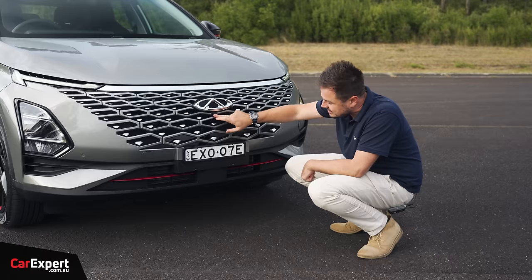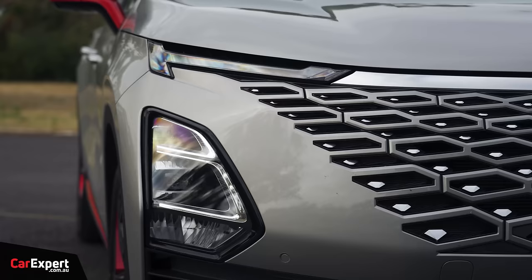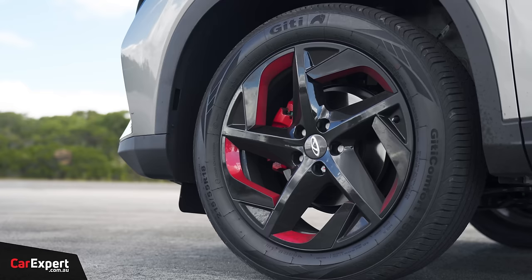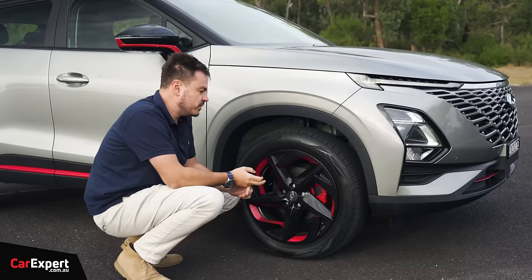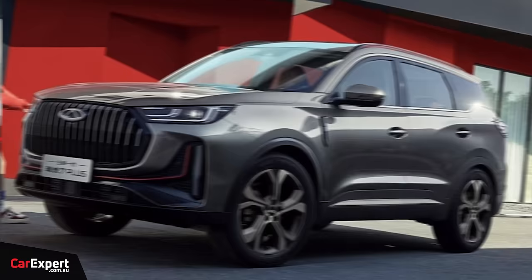Around the sides of the car you'll see red highlights. Over on this side, you have LED daytime running lights, and the headlight cluster is down the bottom — also LED. Around the side, there's a set of 18-inch alloy wheels, a little bit more red, and the top-spec model gets red brake calipers too. There's wheel arch cladding as well. The whole range is front-wheel drive only for the moment.